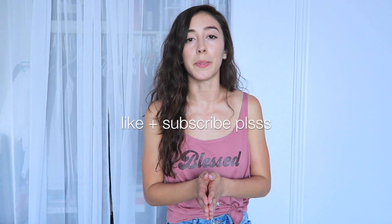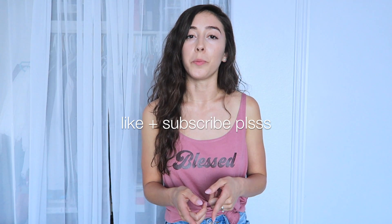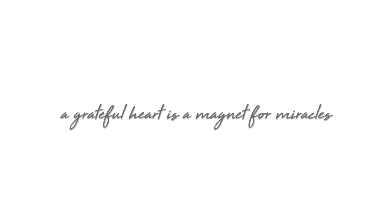Thank you guys so much for watching. I hope you guys liked this video — if you did, please give it a thumbs up and subscribe to my channel for more DIYs. I'll leave all the details in the description box below, and if you have any other questions, please feel free to leave them in the comments — I'll get back to every single one of you. Before we go, I have a quote of the day for you: 'A grateful heart is a magnet for miracles.'